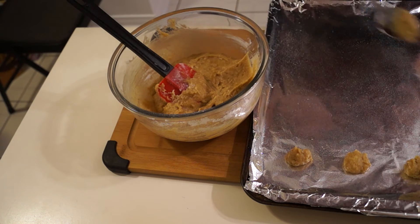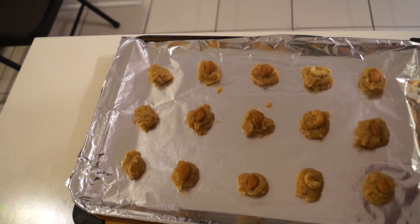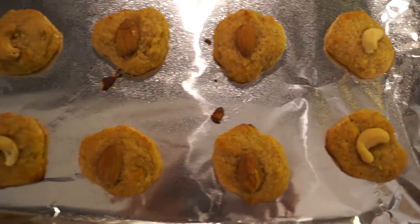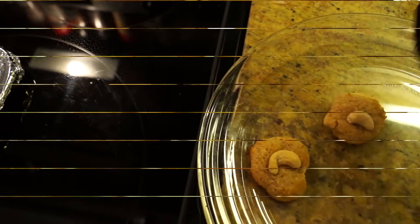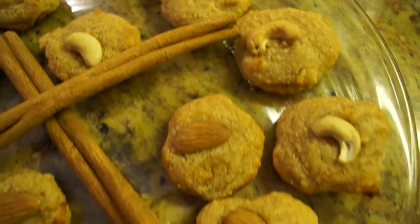This time around, I made smaller cookie shapes. For a change, I added cashews and almonds on top to give them a different look, so if you bring both cookies to the same party, they're not exactly the same. Put them in the oven at 350 degrees for about five minutes, and when you take them out, you have cookies like this. I plated them — they are nice and soft and look really elegant. I added some cinnamon sticks in the middle for presentation, and they look really, really delicious.